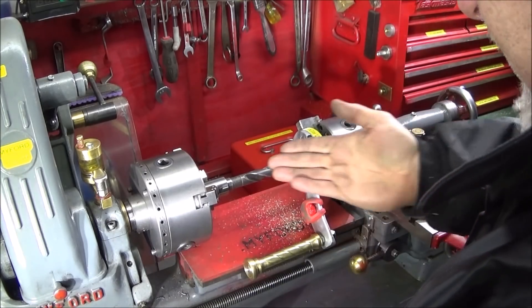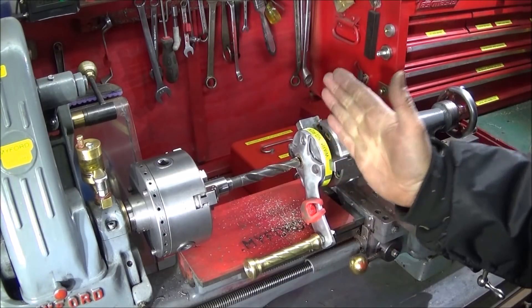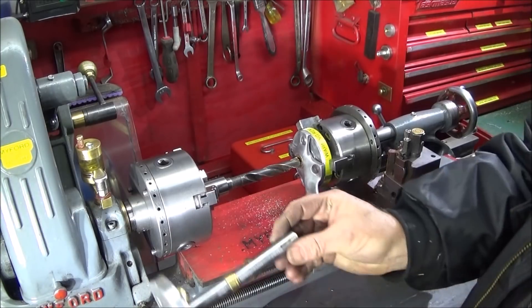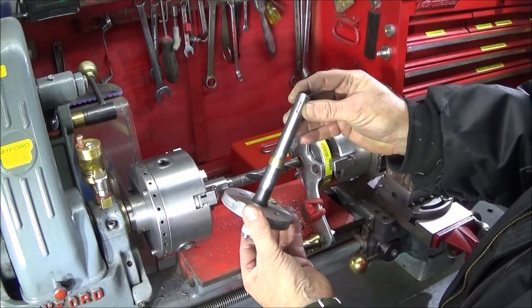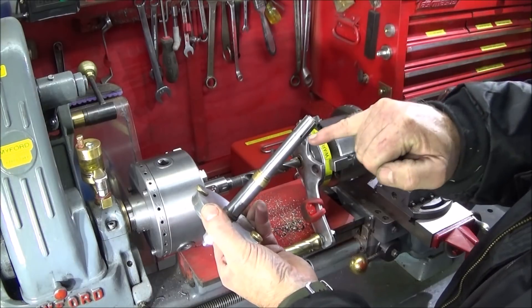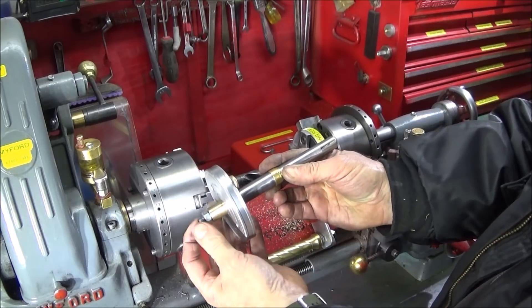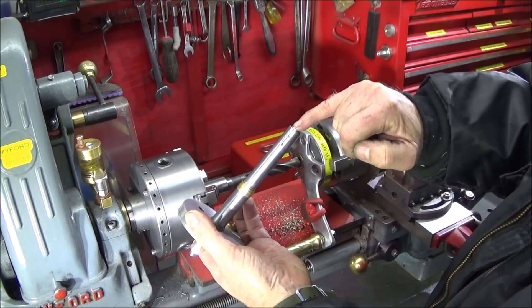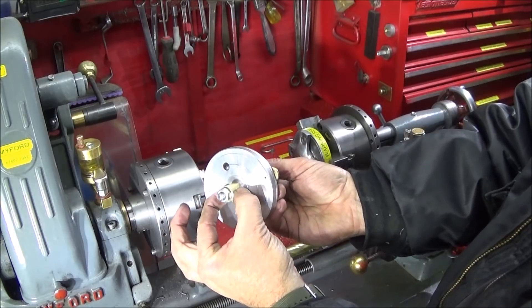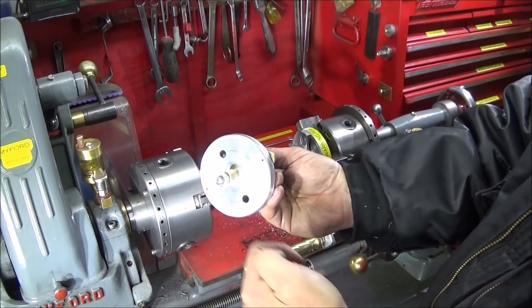Now I wanted to do the same on the Myford ML7, but I don't want to make a whole new handle system. I want to use my existing handle and just convert my existing mandrel over to eight millimeter. I've drilled this one out — it was a six millimeter thread — and now I've drilled it out to accept the eight millimeter threaded stud. I've made a new cone to go on that one and increased the size of this spindle at the back with a brass bush, so that when the handle goes on it doesn't clash with the locking nut at the back.